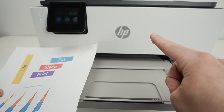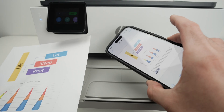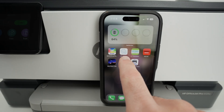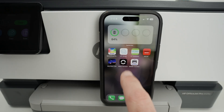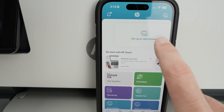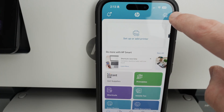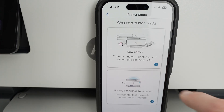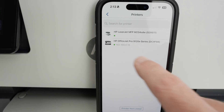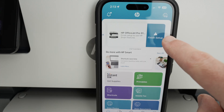Now let me show you how to scan a document. This printer has two different scanners, and I'll show you how to use both and get results directly on your iPhone. If you want to scan and get results on your phone, you need the HP Smart app. Go to the App Store, search for HP Smart, and download the app. On the main menu, if you haven't added a printer, you'll see a Setup or Add Printer button at the top — click it, then select Already Connected to Network since the printer is already on your Wi-Fi. Select your OfficeJet Pro.